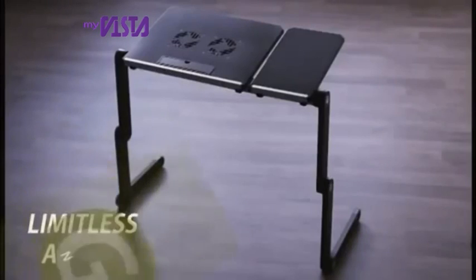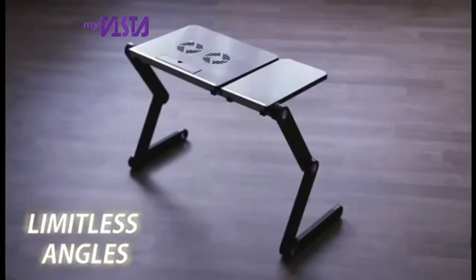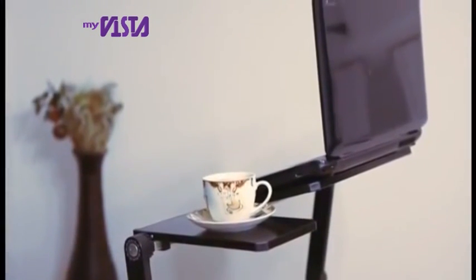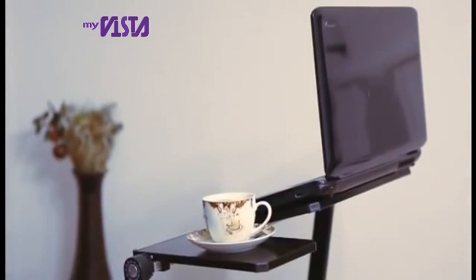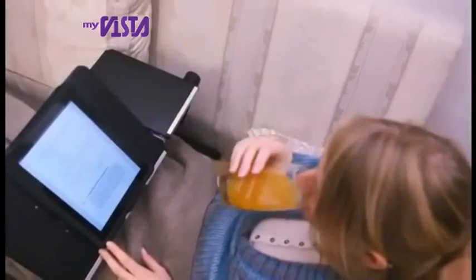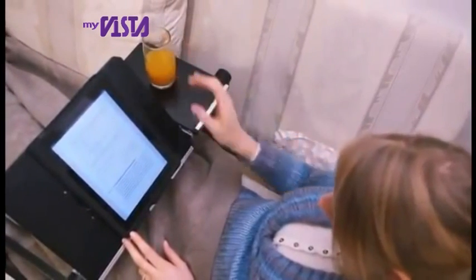It's so simple to find just the right angle for your laptop. The flexibility of Smart E-Table will amaze you. The table consists of two separated plates, so one side can hold your laptop just right, while the other can perfectly hold your glass of orange juice or tea.